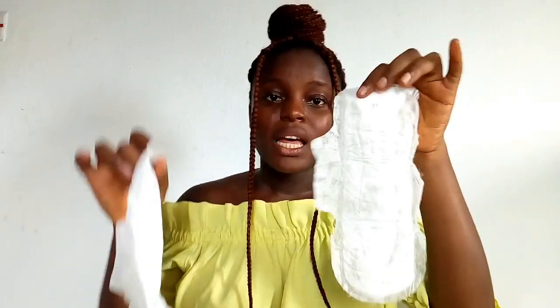The thin tissue-like part that holds the blood flushes down into the toilet, and it leaves you with this part and this other part. Now this is the part that your blood stains before it gets into the tissue-like part, and this is the part that sticks to your panty and prevents it from staining your panties. So obviously there's going to be blood remaining on this — you rinse it off in water.